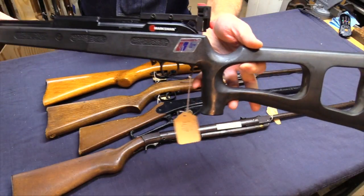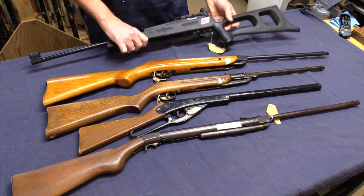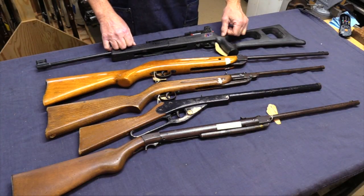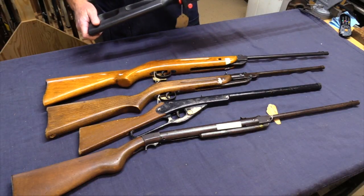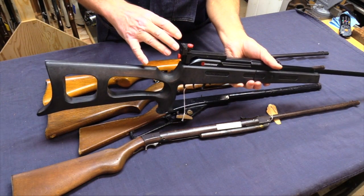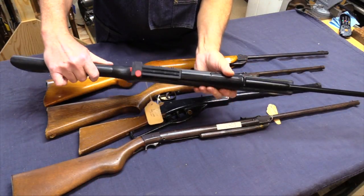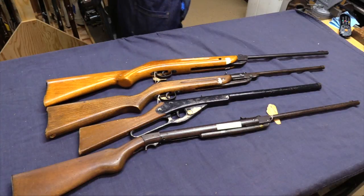If you look at this side, it says it's endorsed by the U.S. shooting team. This is a sort of replica of a target rifle used in biathlon — where they ski and then shoot. It's got the original diopter-style peep sight for target shooting, a break barrel, and probably very little power. But this is a trainer for accuracy, not power. It does have a safety on it.